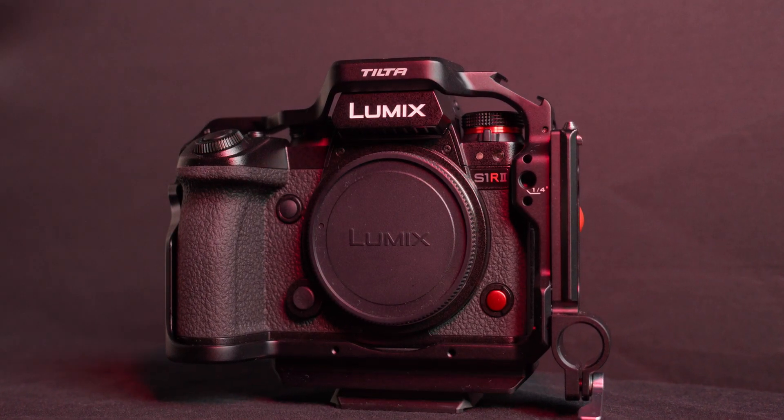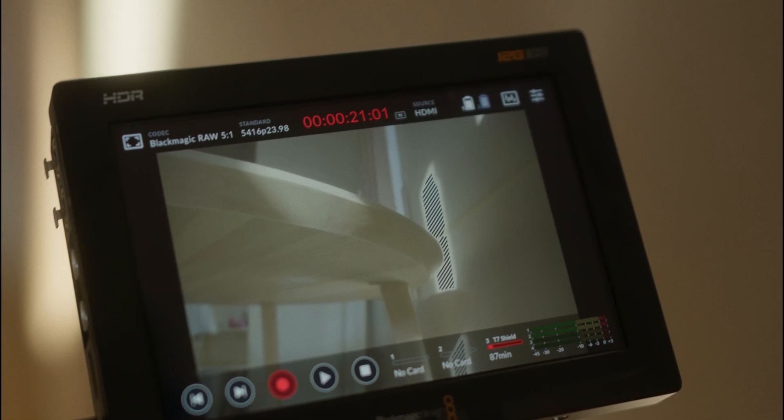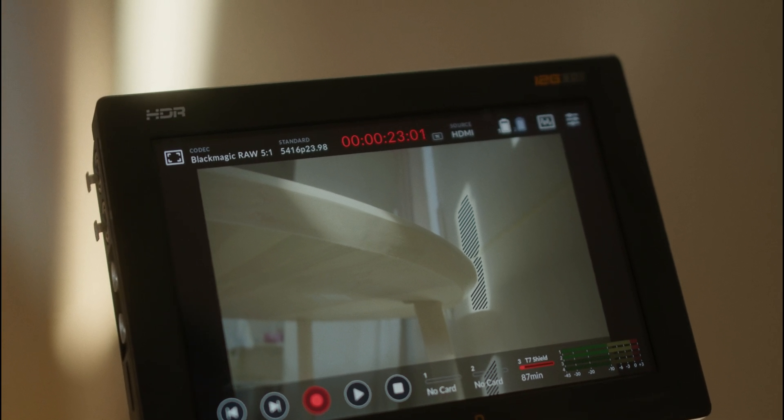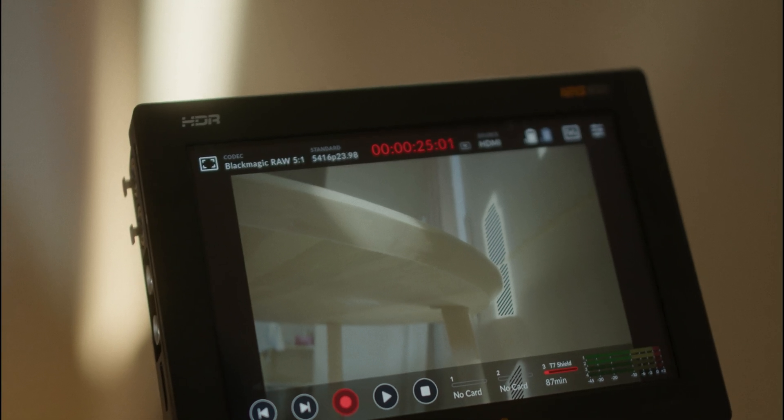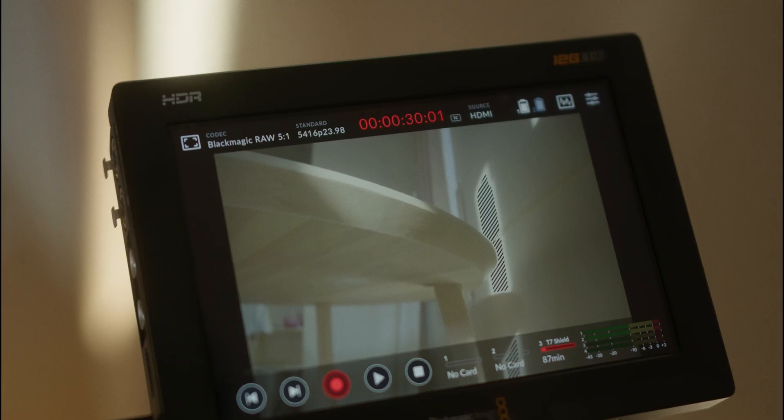Welcome back to the channel, and to those of you who are new here, my name is Tim. I'm an ethnographer of Japanese Buddhism and scholar of Japanese religions. I use my Lumix S1R Mark II as the new A camera. In combination with the Blackmagic Video Assist 12G — I chose the 7-inch model. There's also a smaller 5-inch version, but that one lacks two audio inputs, so I chose the bigger one just for that reason alone, and my first impression is I'm loving it.